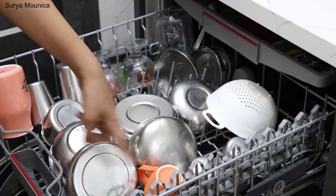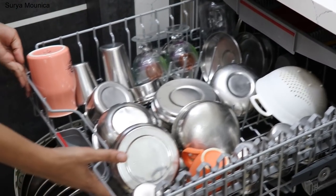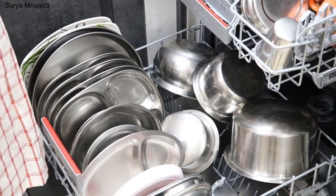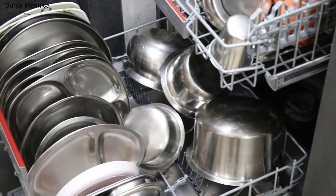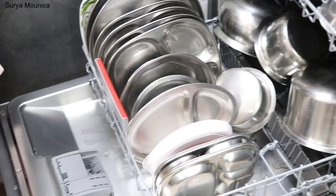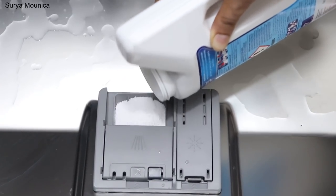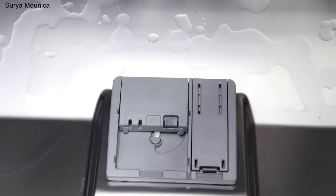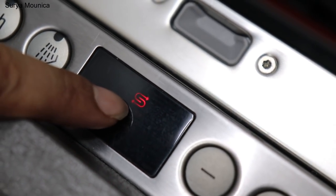Here you can put a lot of thin bowls and glasses. You can put them in reverse. You can put plates here. Then you can put them in the stand and organize everything. If you want to use normal dishes, you can put them in the space. You can put detergent powder in the detergent slots like this.